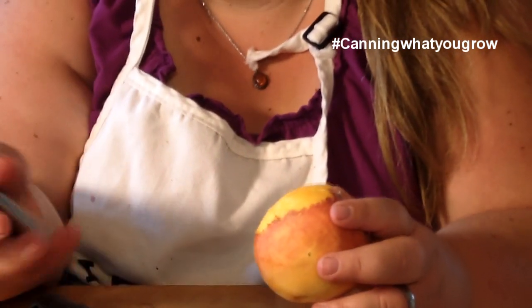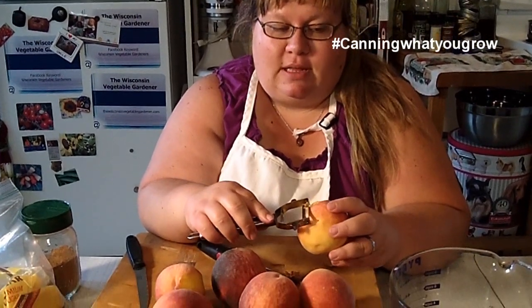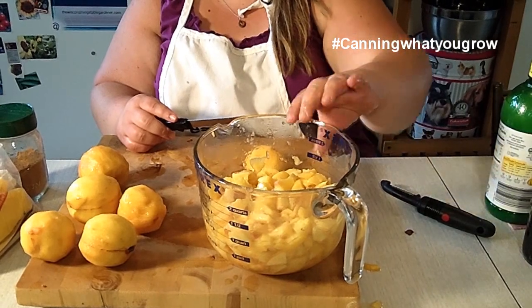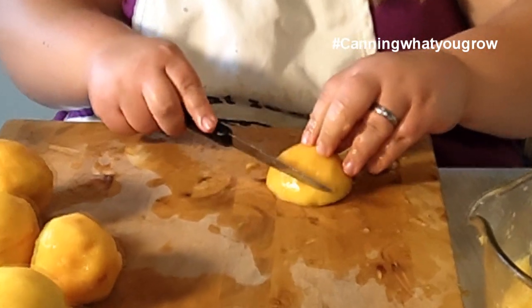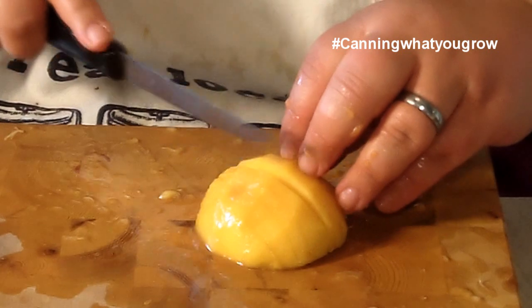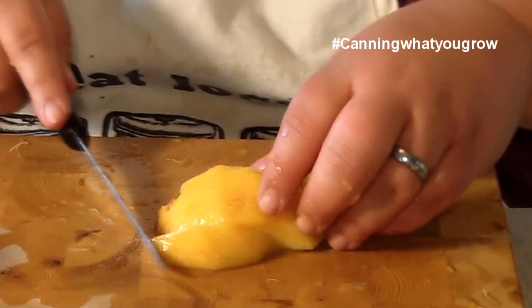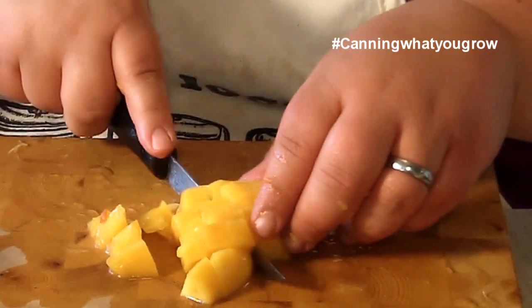Put the peaches in there for about 30 seconds, then put them in an ice bath for about a minute or so, and then the peels come off pretty easily that way too. I'm going to get these peeled — I need about four and a half cups of them chopped up. So I'm just going to cut up this last portion of this peach here. I've just been dicing them between a quarter inch and a half inch, because we're not really going to mash them or anything when we put them in the pot — we're just going to mix them up.